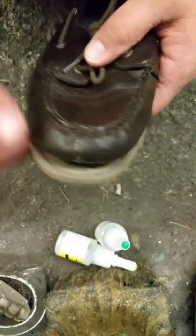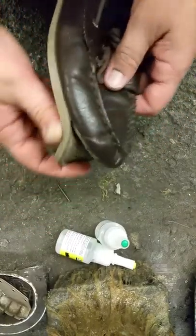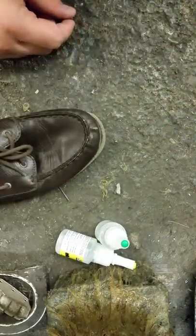So what is going on with these today is the toe is coming loose. This is a very, very common repair — one that we do all the time — and we're just going to do it real quick with Boot Fix.